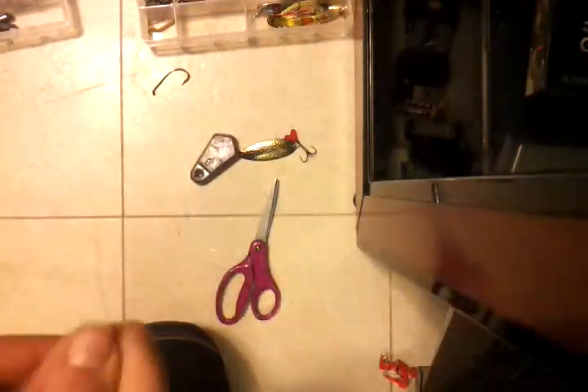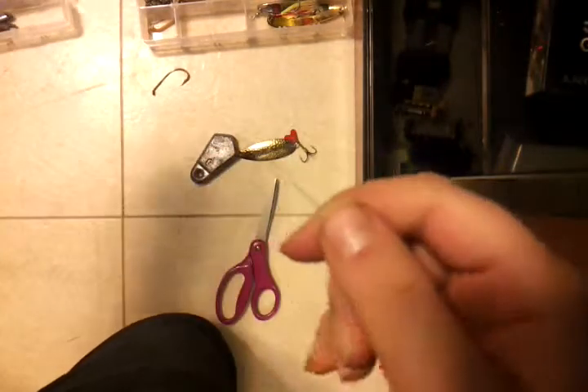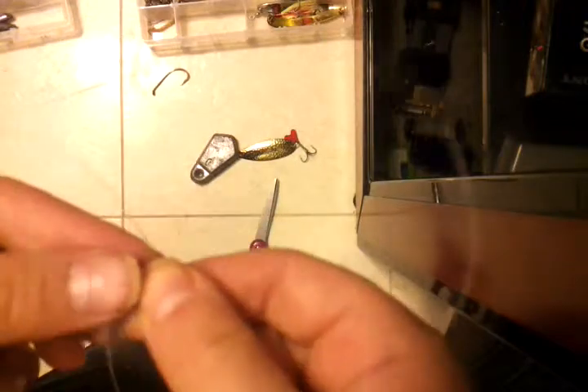Alright guys, here's the 5th fish mirror. I'm going to show you how to tie a sinker. Make a loop as big as you want — I'm making a huge one. There you go.